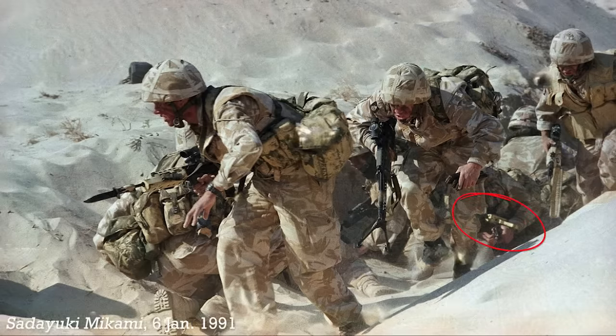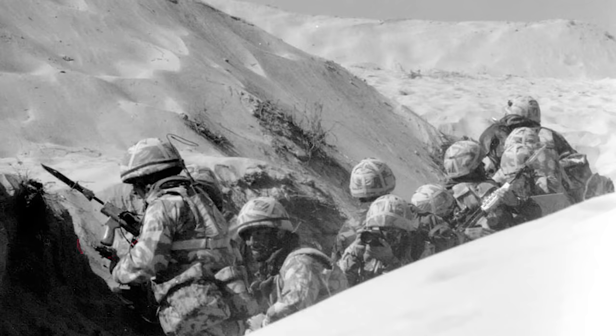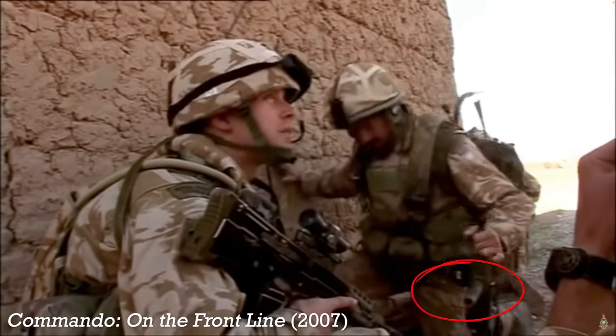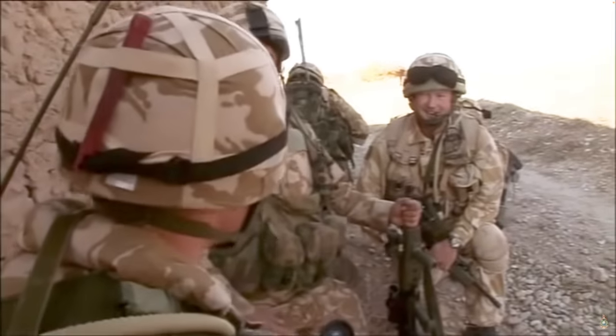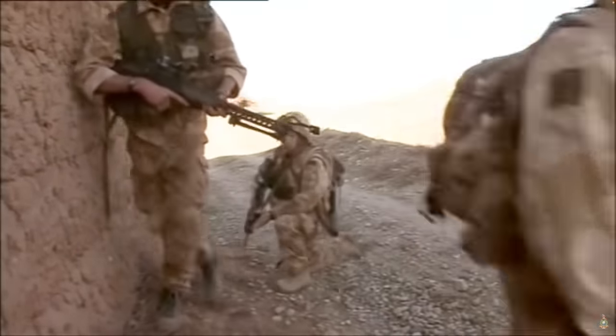Unlike some earlier examples of wooden ad-hoc foregrips, this one appears to be fashioned from a spare SA-80 pistol grip, attached to the rifle's plastic fore-end by a bolt. While mods like this one weren't that uncommon, they are rarely so well documented in photographs and videos as this particular one. Similar modifications were made using the rear grip from the L86A1 light support weapon, again bolted through the vents in the underside of the rifle's plastic handguard. One of these modifications was seen a number of times in the hands of a member of the Royal Marines Commandos during the 2007 documentary Commando on the Front Line.